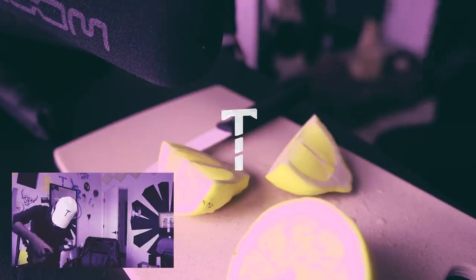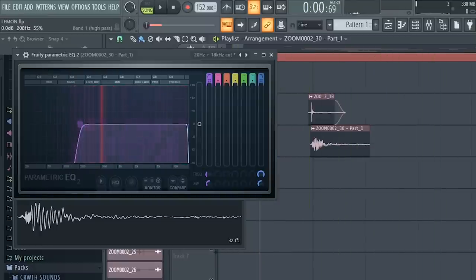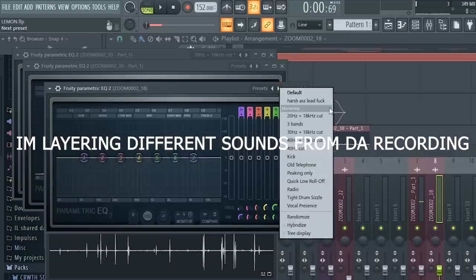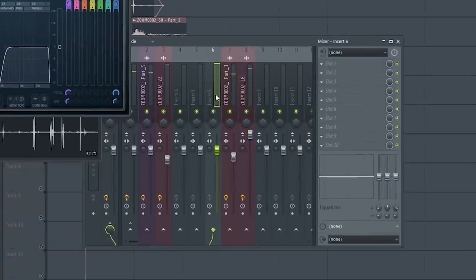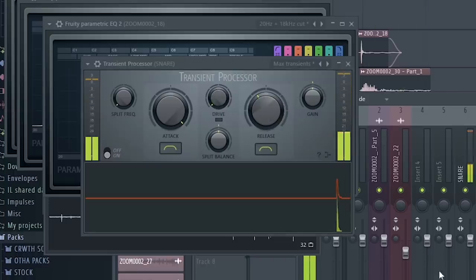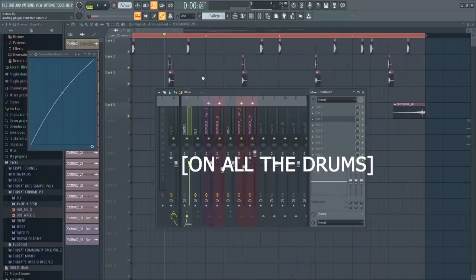Let's do the fucking snare thing. For this one I don't want any low end. Let's put another one, and this one we're just gonna let all the high ends come through. Same thing as the other shit — create a new channel, make this one a snare. Put a transient shaper on it, and I'm gonna put a Saturn on it because Saturn's the shit and I love it.